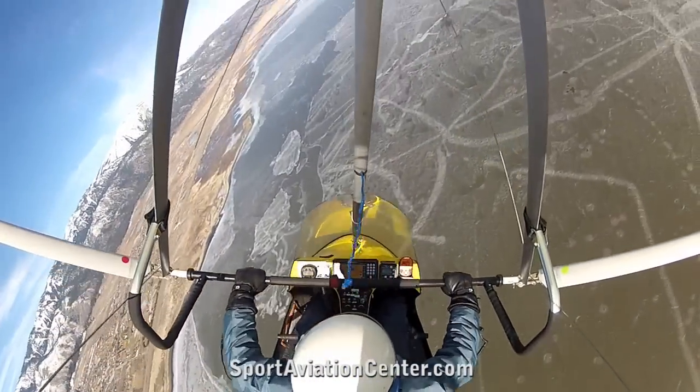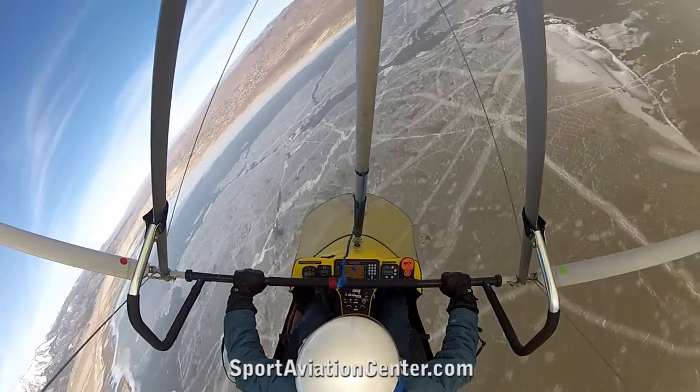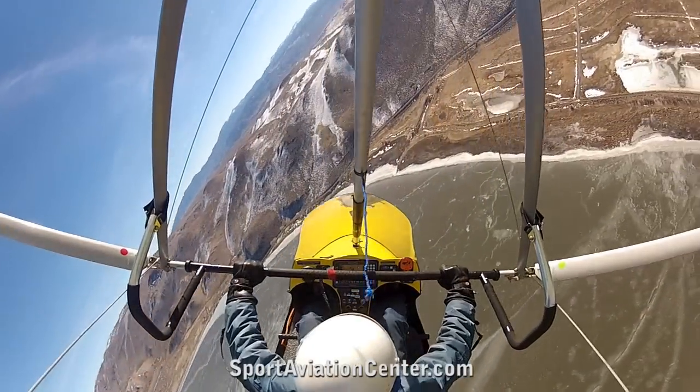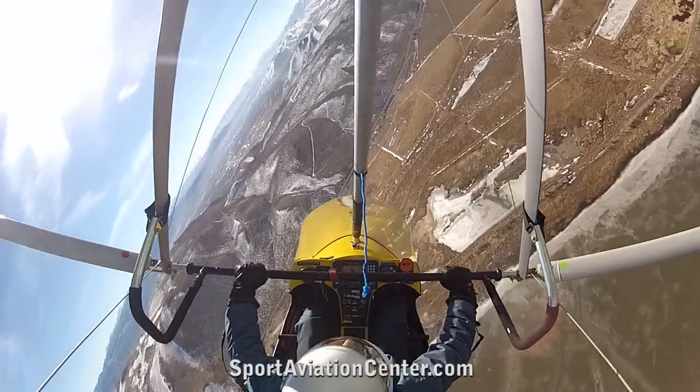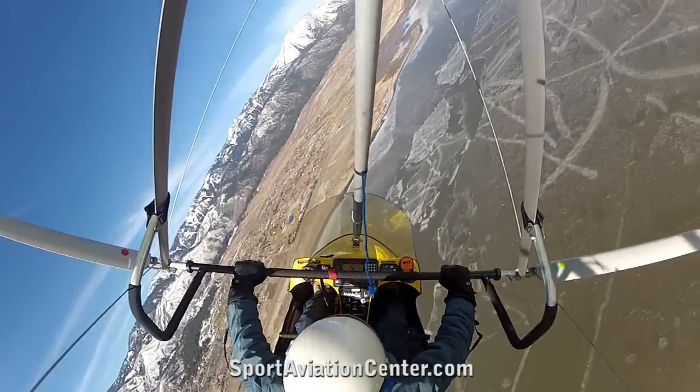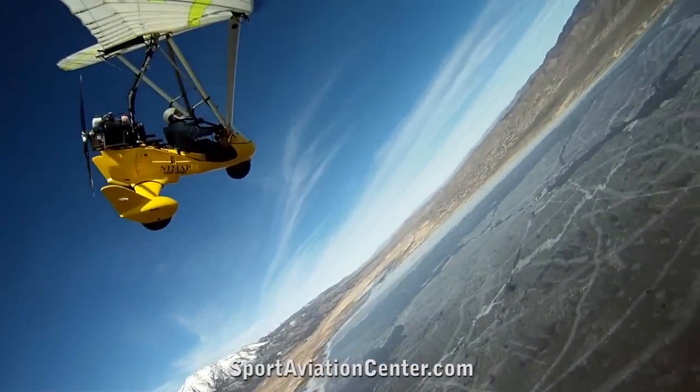And we're going to go into a nice spiral here — a full-throttle spiral. And we're going to pull the throttle off. Continue that spiral.